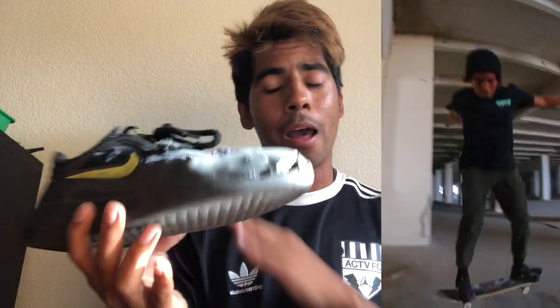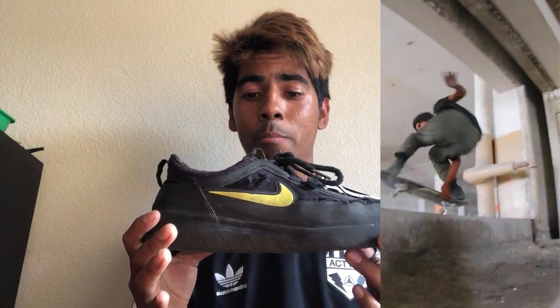The first day that I got these I didn't even have to break them in. I was jumping down this seven- or eight-stair gap and my feet felt like clouds. I mean, that's just me — it might be different for someone barely jumping down stuff; they might be feeling it in their knees or thighs. Everyone's different, but in my experience jumping down with these felt really good, really comfortable.